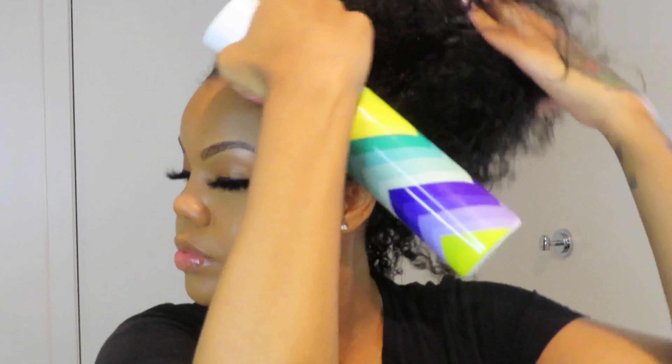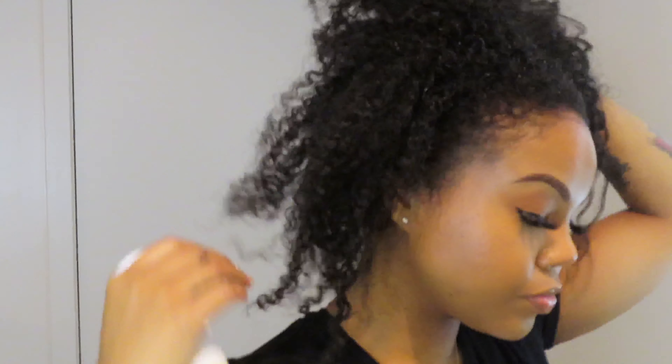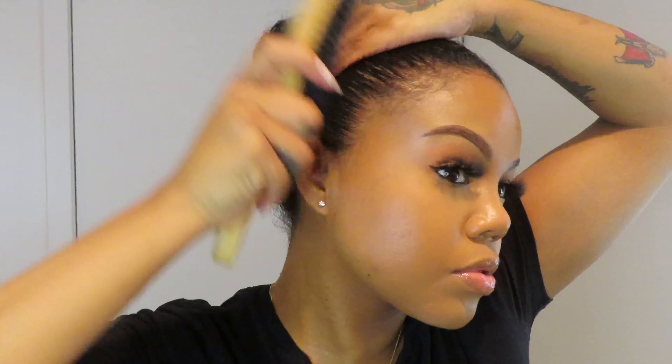I'm going to take my spray bottle — I love this one that kind of mists. You want to get your hair damp, not too wet, because I feel like product doesn't adhere to the hair when it's super wet. Then I take my favorite product — Eco Style Olive Oil gel. I'm going to put my hair in a little messy bun just to get the mold together.